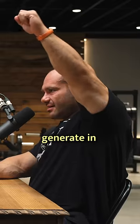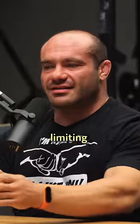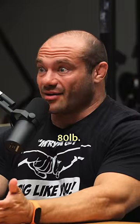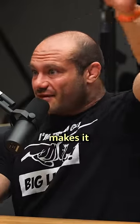The Turkish getup really only tests one thing: how much stability you can generate in that position with your shoulder. That's the limiting factor — not your hip strength. You can stand up with a lot more than 80 pounds, but it's just the shoulder position that makes it awkward.